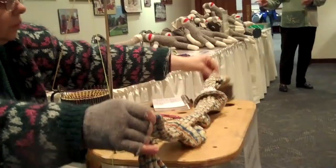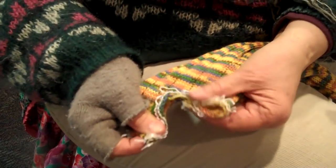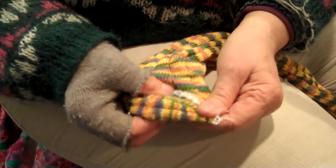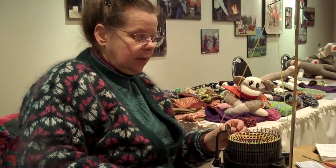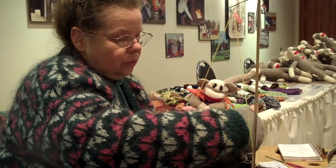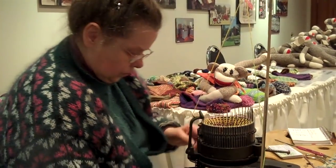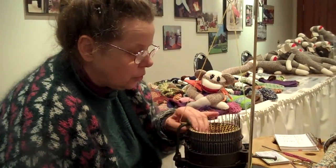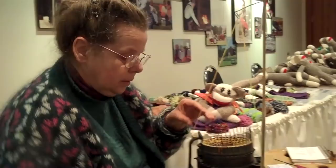And this is what a string of socks looks like. At the end of the day I will cut the socks apart. Right here you can see that is the toe, and I will fold the toe up and hand stitch that last seam to the top of the sock, and it makes a finished sock. I can knit an adult pair of socks in about an hour, and then it takes about another 15 or 20 minutes to hand sew the toe tops to finish up the sock. Then my socks are thrown into the washer and dryer one time before they're blocked, matched up, tagged, and then they're ready for sale.